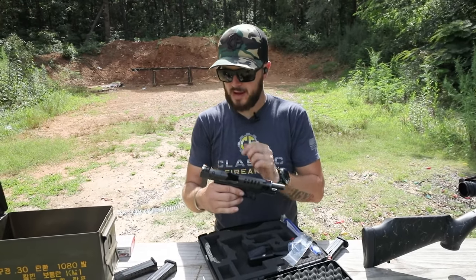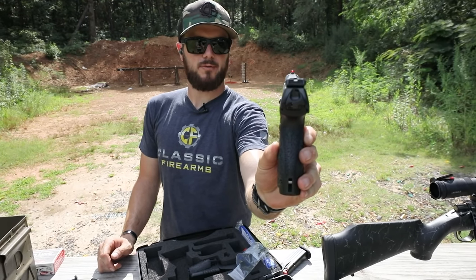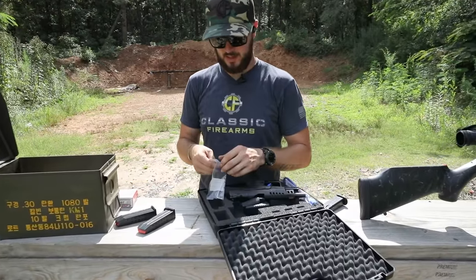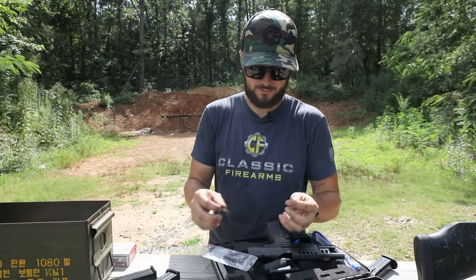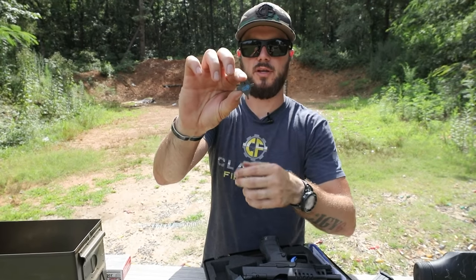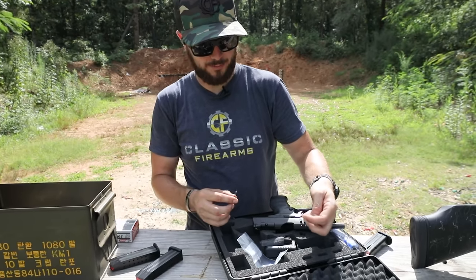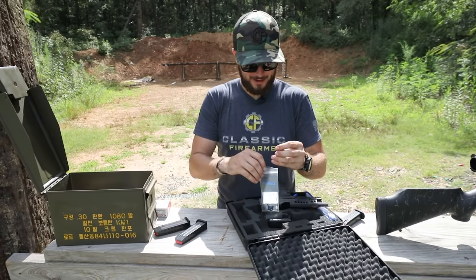These LPA sights are also very nice. That bright red fiber optic shows up very well in daylight, which is always nice. It comes with this little key — this key is actually your adjustment tool. You've got a couple of Allen wrenches for your sights to tighten or move as needed, and that key is what you need to make your windage and elevation adjustments. Fully adjustable — very cool. I definitely need to put this back in the baggie before I drop it.